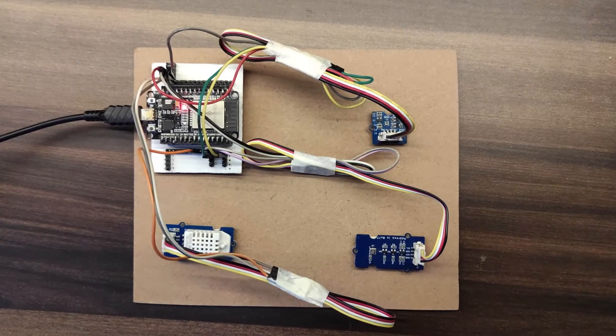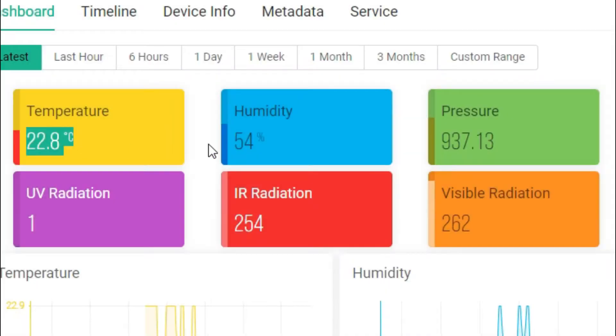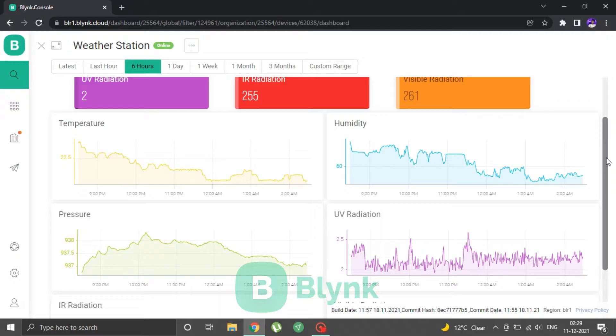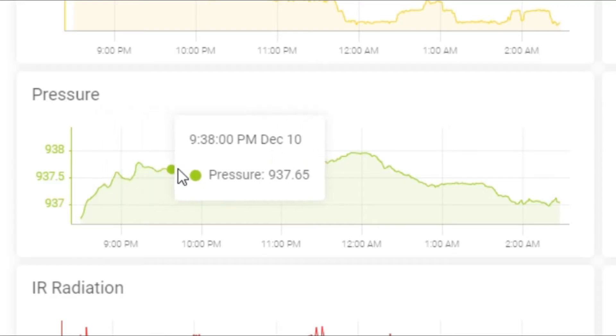In this video, I will show you how to make a weather station using the ESP32 with 3 sensors that can measure and display live values including temperature, humidity, barometric pressure, UV index, infrared radiation, and visible light. The parameters are displayed on the Blynk IoT platform both on the web dashboard as well as the phone app in the form of live values and charts.